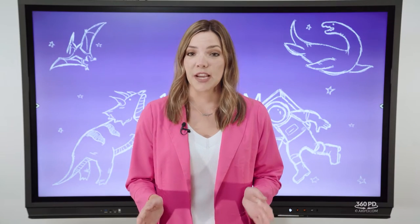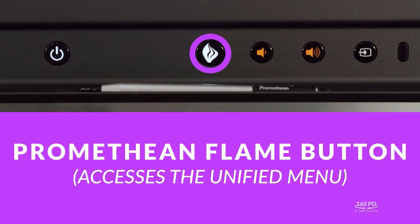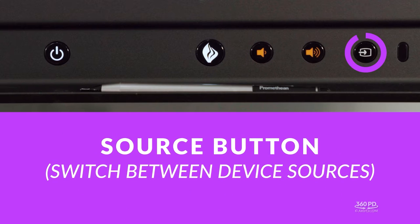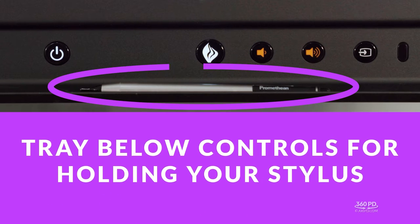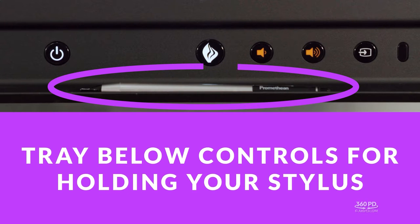Let's review the front console of the nickel panel. To the right you'll find the controls. From left to right you have the power button, the Promethean flame button which accesses the unified menu, volume controls, and the source button which allows you to switch between sources connected to your active panel. Below the controls you'll also notice a tray for conveniently holding your stylus.